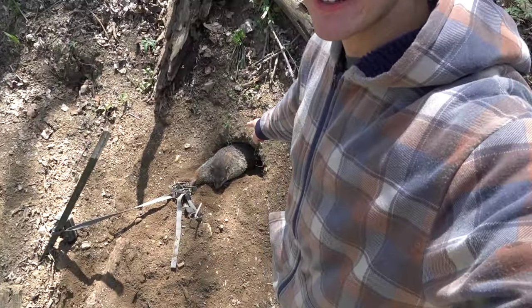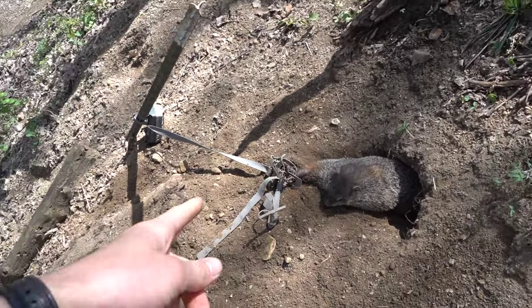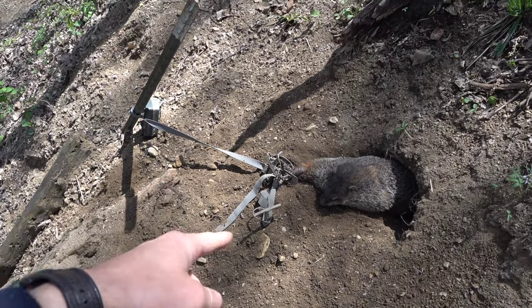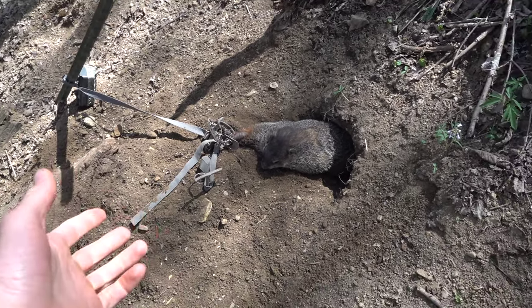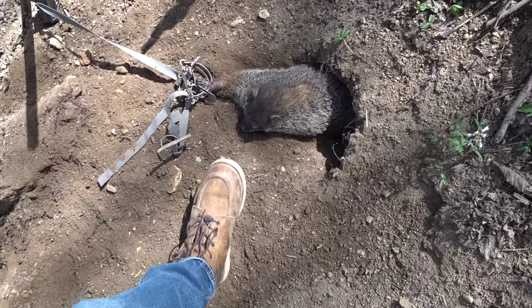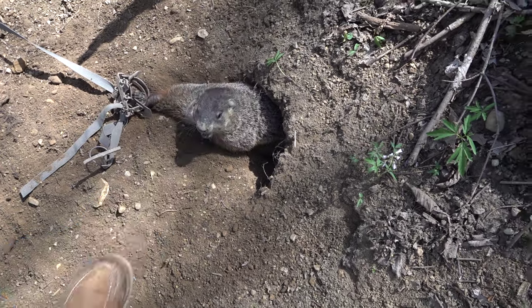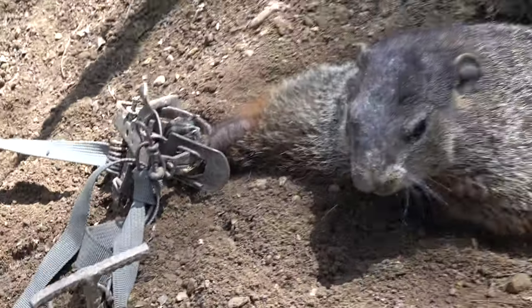It's been a couple days and we finally got our groundhog — he's right there. You can see he's out of the hole, that's how I wanted him to be, but he's all tangled up in my trail camera strap so that's why he can't get down in the hole far enough. Pretty nice looking one. Got him on the foot right there.